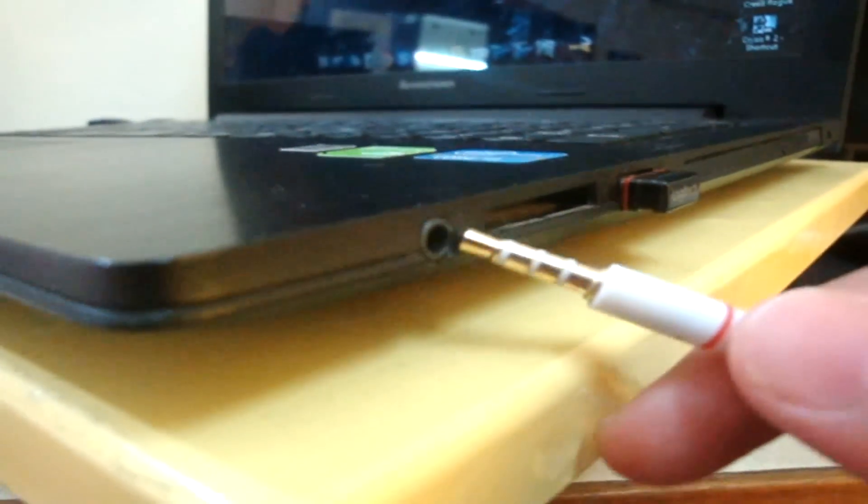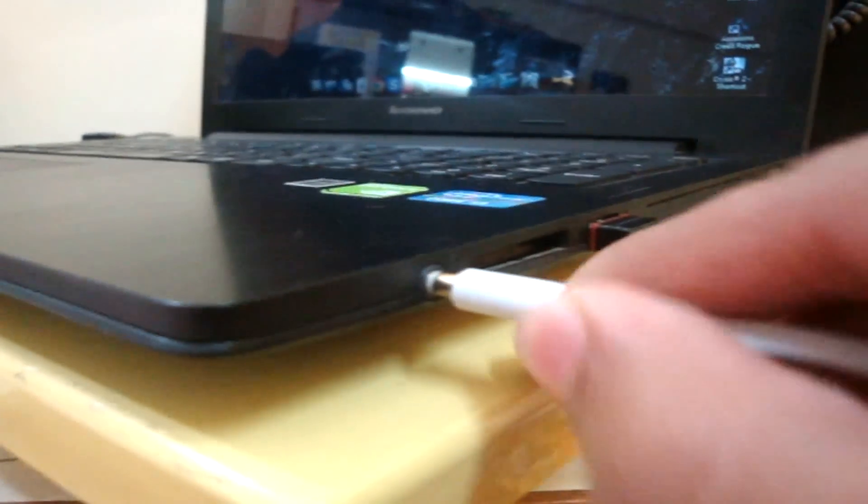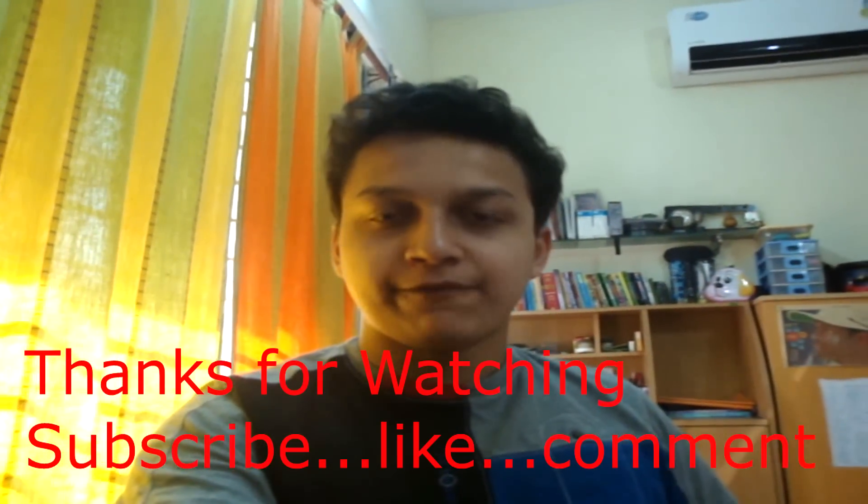Now for step two — this method is for those people who have laptops with only a single aux port, that is both for audio and the microphone. The simple method is that you're going to need to insert this aux port and you're done.